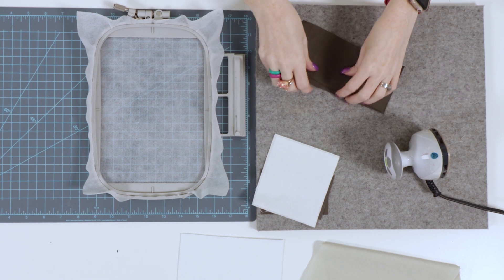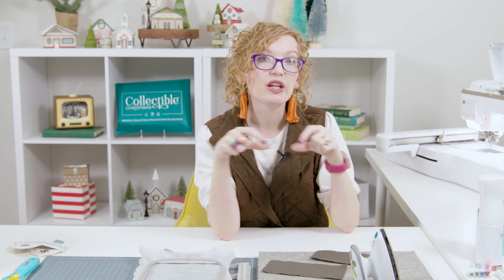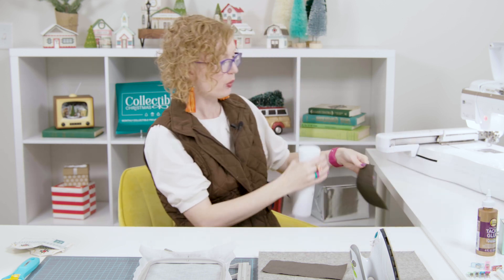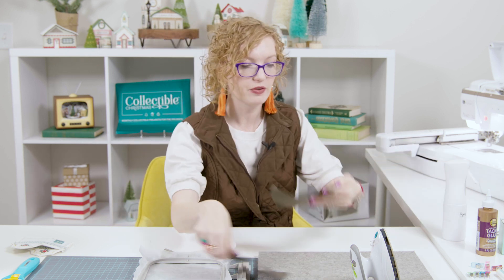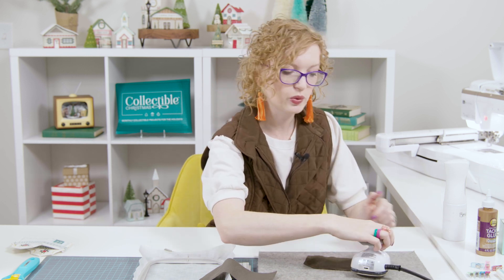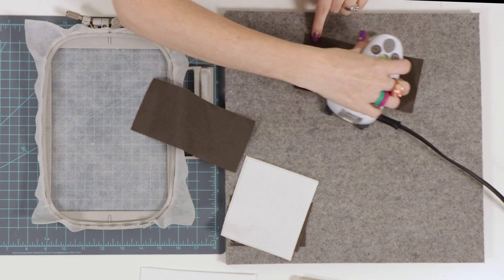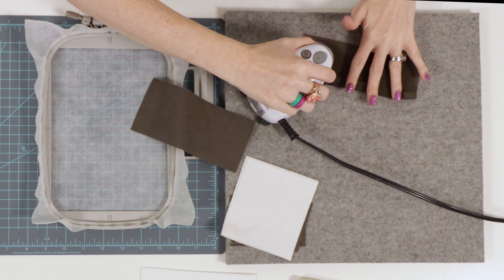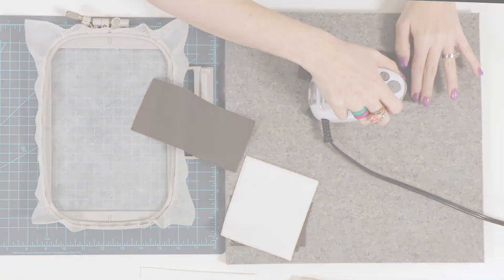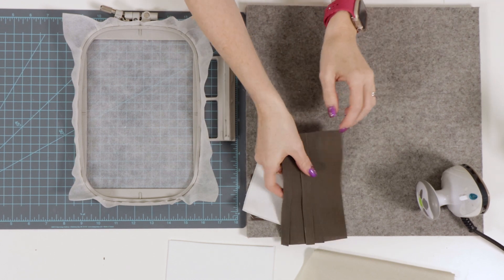Once the fusible backing is applied, we're going to set that aside. Then we're going to take the roof eaves fabric — we need to starch and fold over about a half inch on one long side of each piece. We're going to take our favorite starch and starch the whole piece of fabric, press it flat, and let the starch work into the fabric. We'll iron it back and forth until it's about three quarters dry, then fold over that half inch and finish ironing it flat. We'll repeat this process with the second piece.